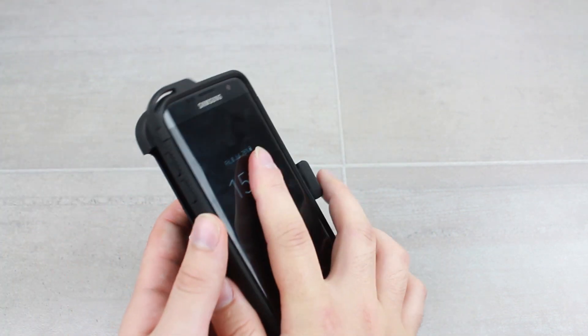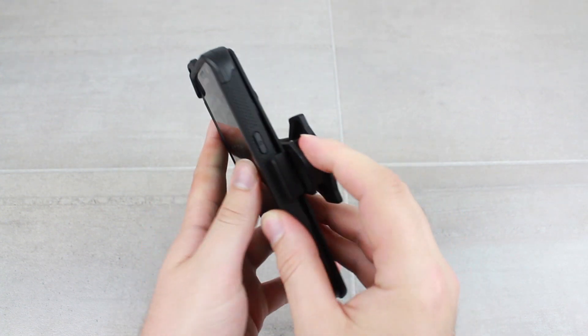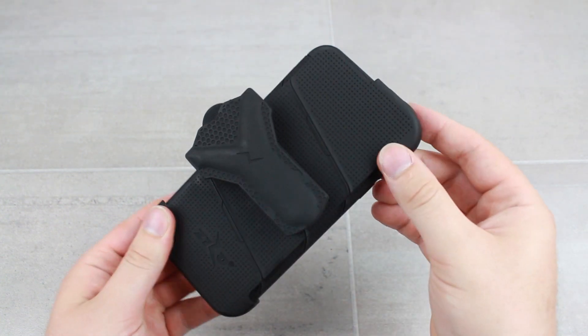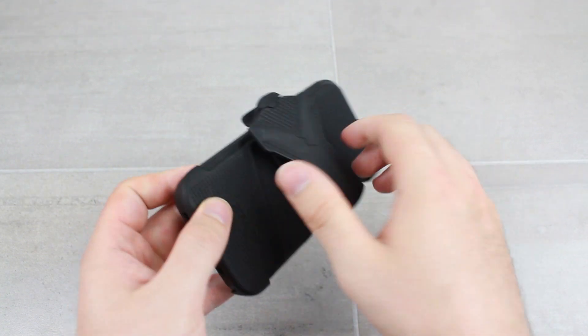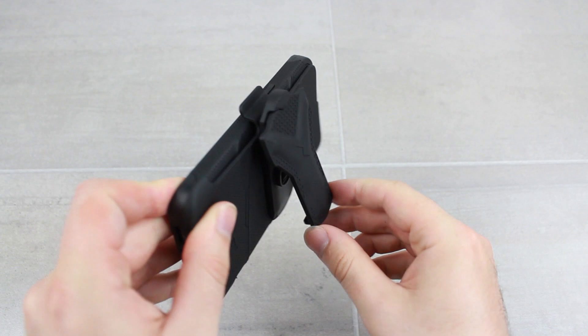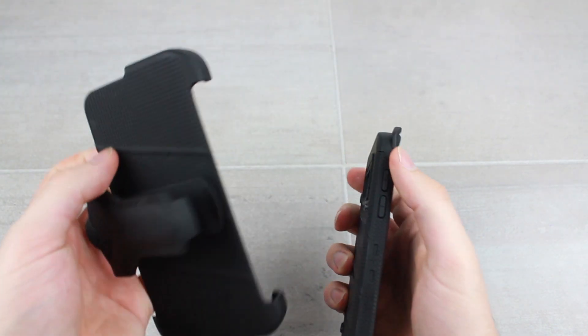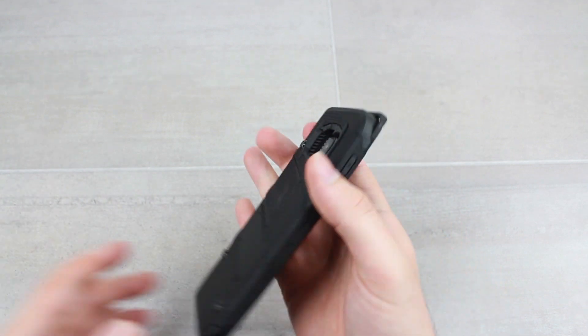A very nice feature is the supplied holster, which clips on like so, making carrying your phone extremely easy. It's also fully rotatable, and you can use it as a stand.